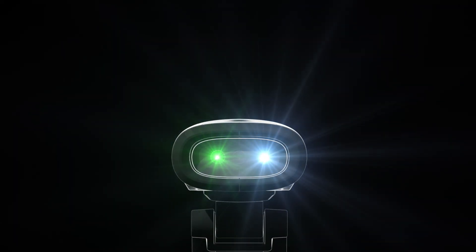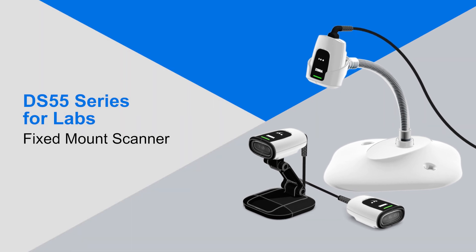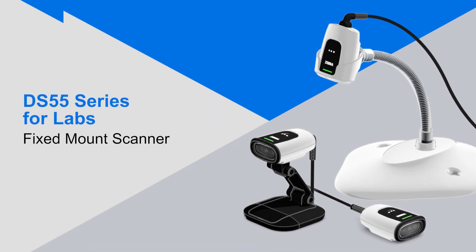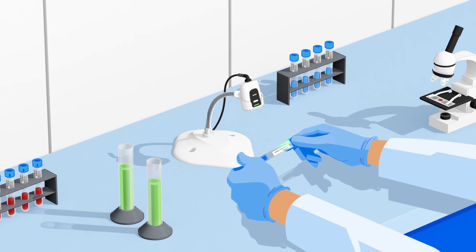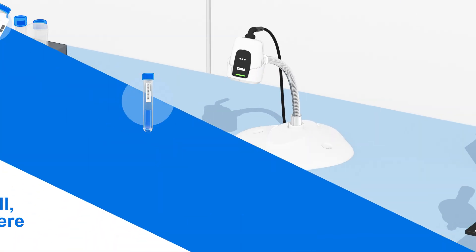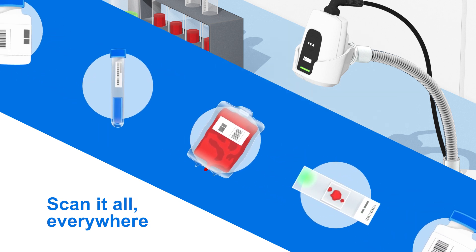Purpose-built for laboratories and pharmacies, Zebra DS55 fixed-mount scanners offer proven performance in a compact, fits-anywhere design. Its best-in-class scanning ability can handle small or damaged barcodes on vials, slides, bottles, IV and blood bags, and other difficult surfaces.